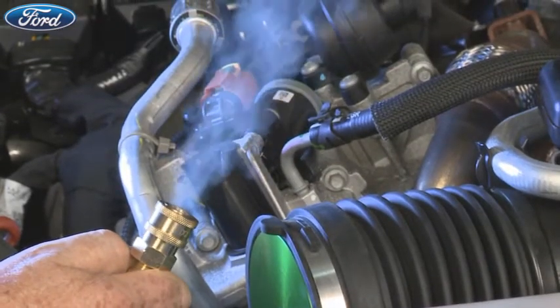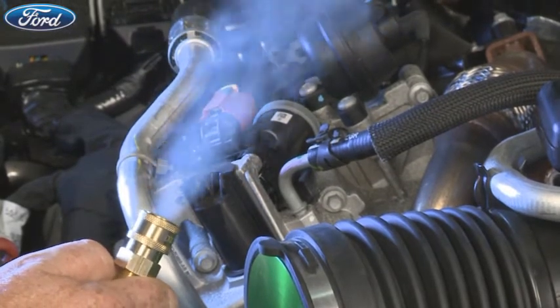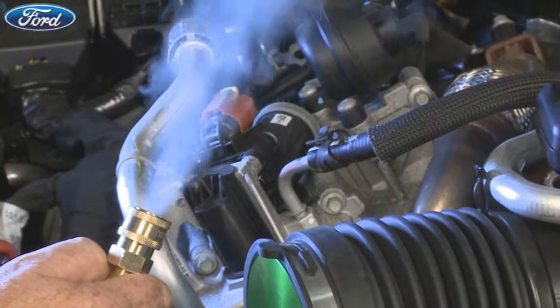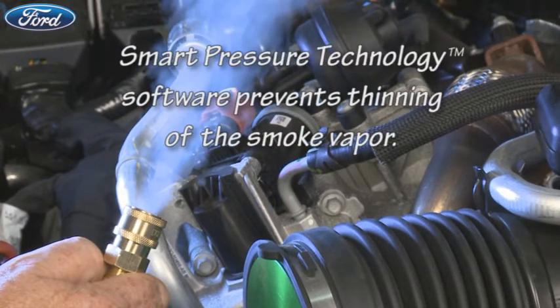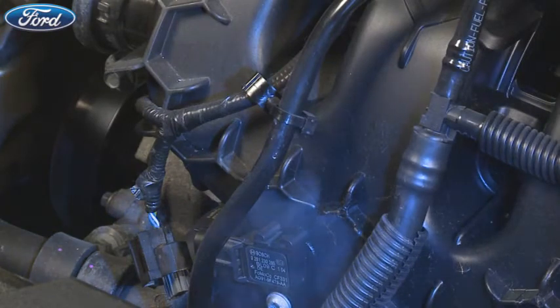Rotunda Smart Pressure Technology produces the densest visible smoke vapor over the tester's entire operating pressure range. Smart Pressure Technology software prevents thinning of the smoke density that occurs when conventional units are set at high pressure. A denser smoke vapor means it's easier to see the smoke at leak points.